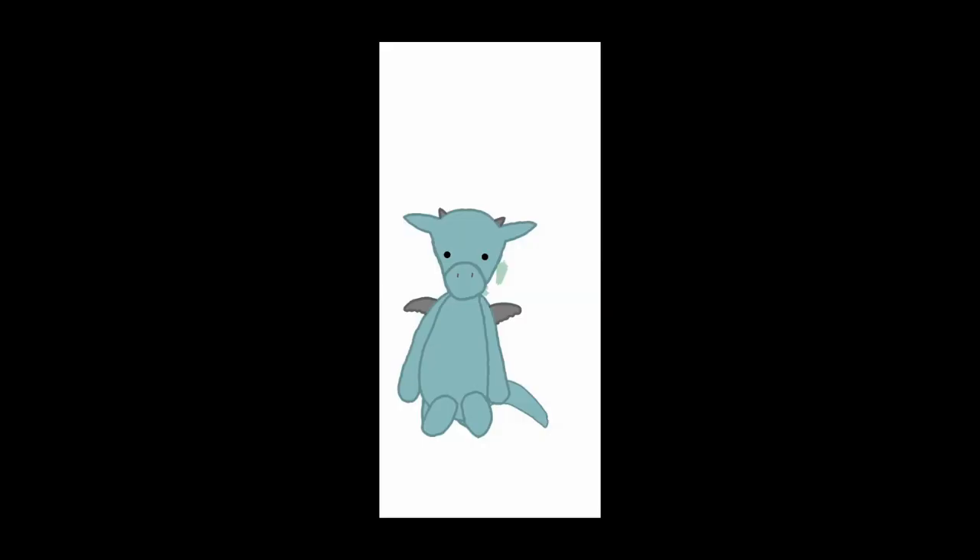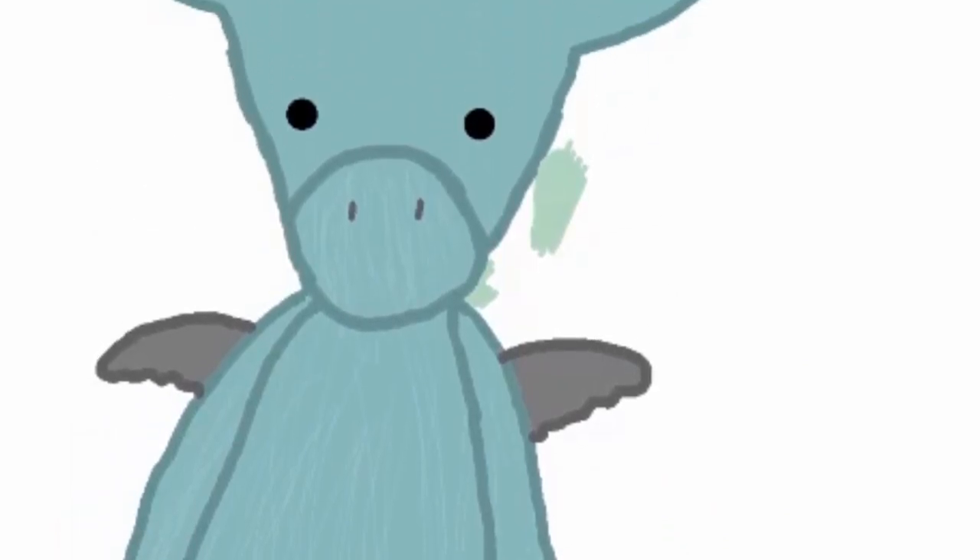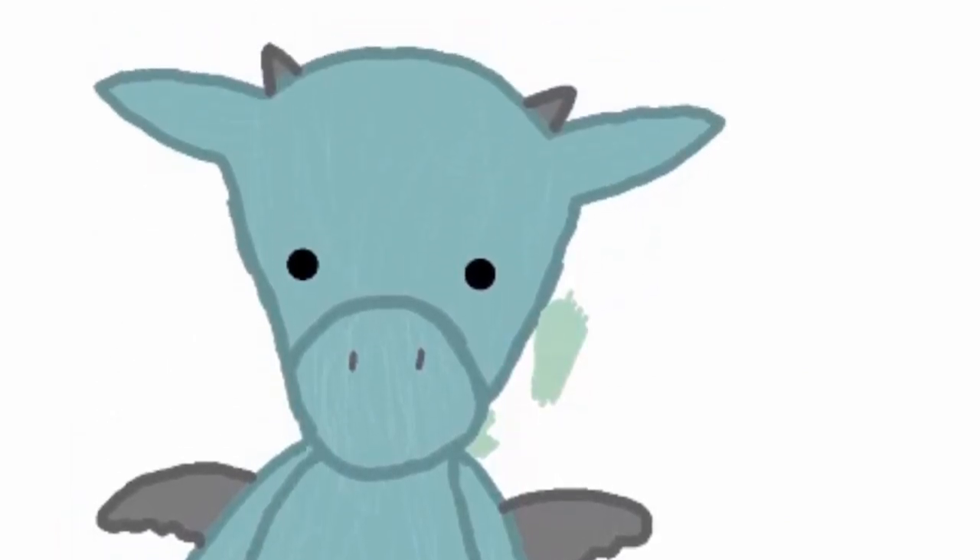So then I did the horns and the wings. Now it's time to add some texture — I added little whitish hairs all over him, and it kind of looks like he's an old man.